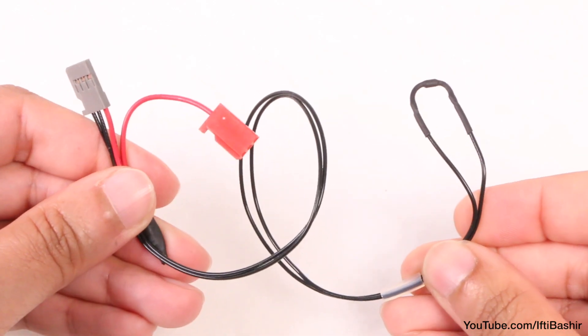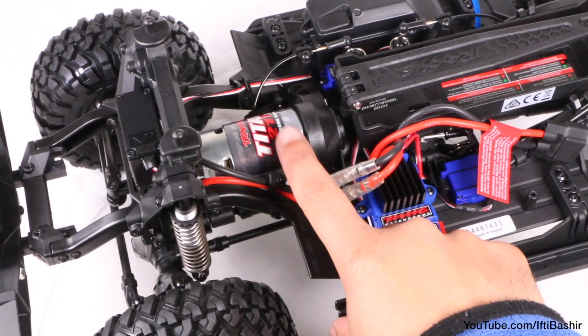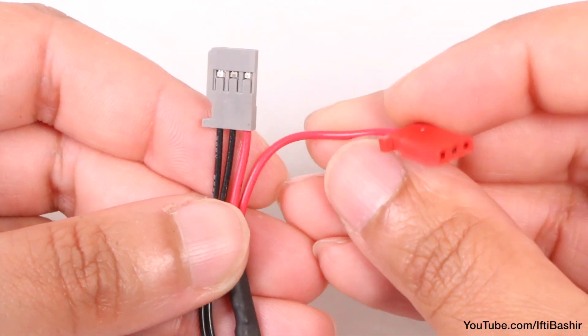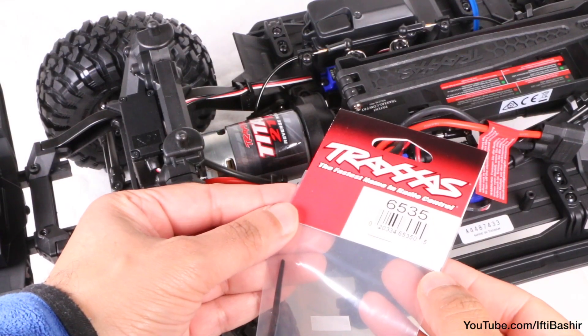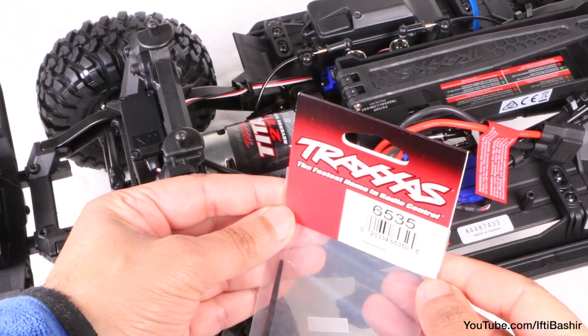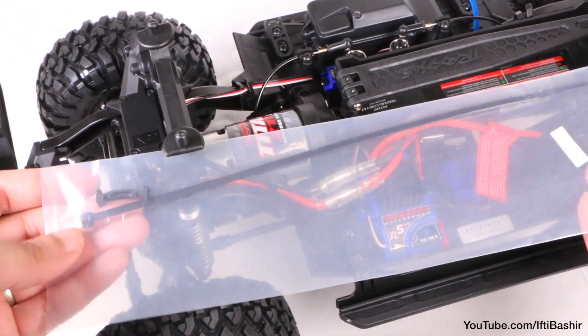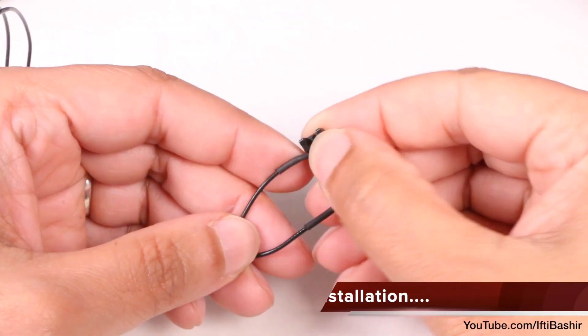To install the sensor, we'll begin by getting the temperature sensor wrapped around the motor first before we plug in either end. In typical Traxxas fashion, we need another part to keep the sensor in place — thankfully relatively cheap. Basically, it's a zip tie and a small sensor holder.